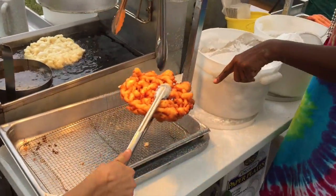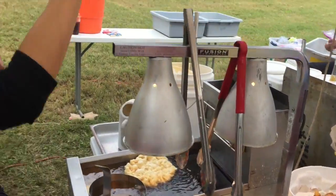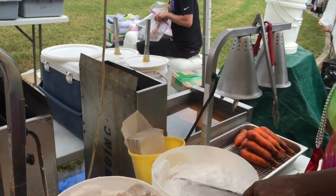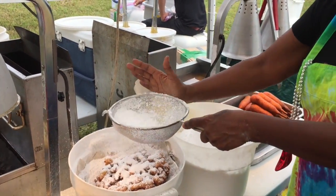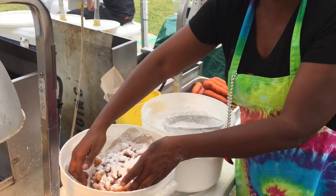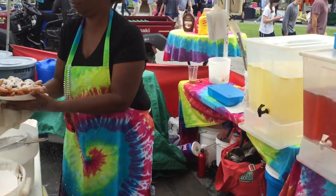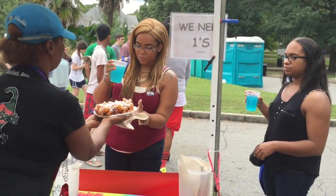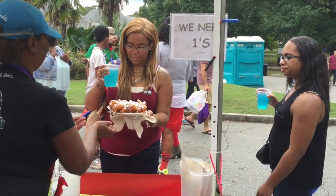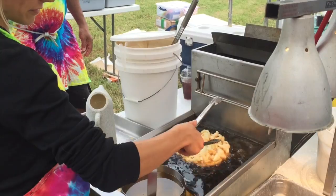Grab this one out and set it over here. And then Miss Angie's going to nicely powder it. This is a good funnel cake — be jealous of it.